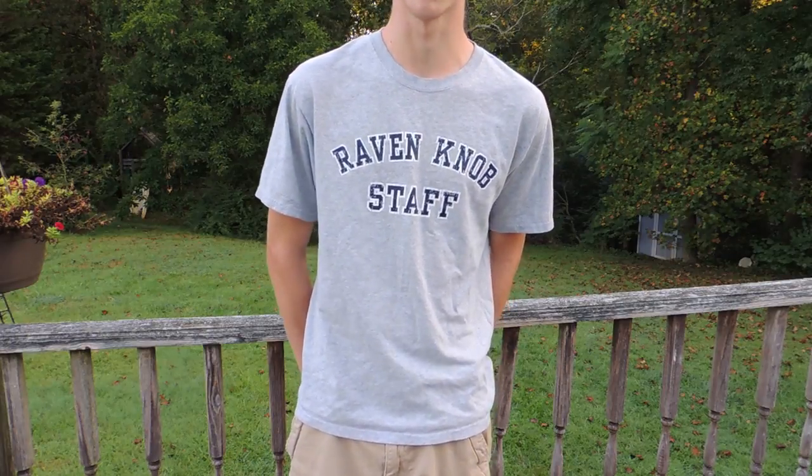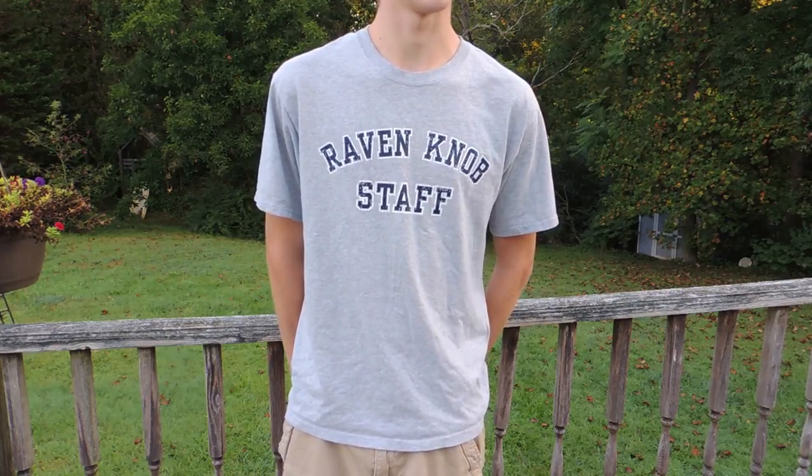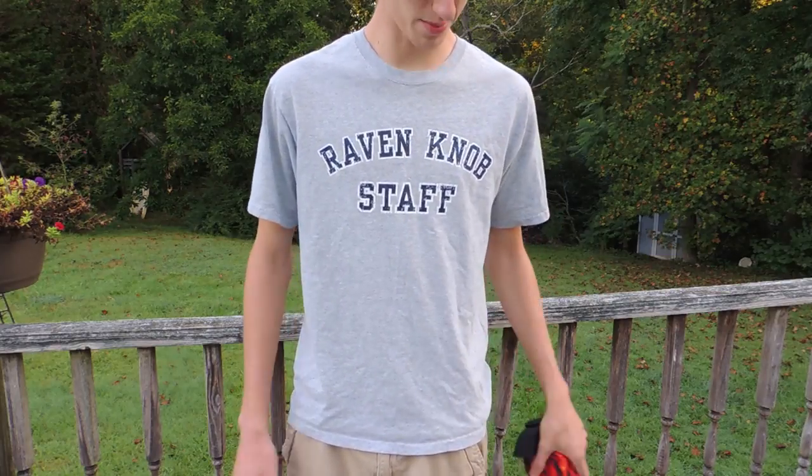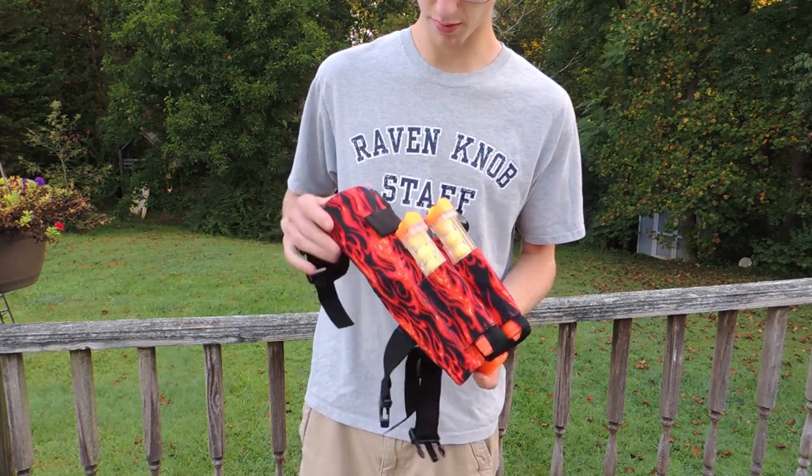I've worked with this company before — the company's called Gorilla Tactical. I was expecting a decent holster, but what they sent me was one of the best holsters I've ever seen. This is, of course, all flame print.